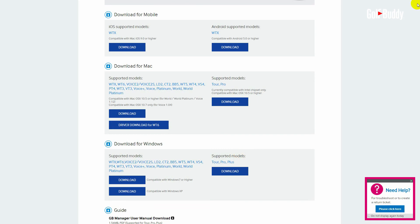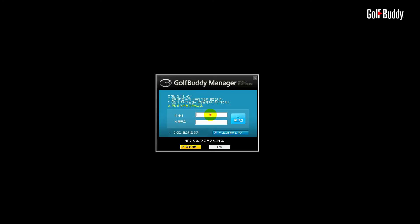Once installed, you will see a blue icon labeled GB Course Manager. Double-click when you wish to launch.